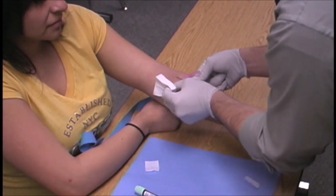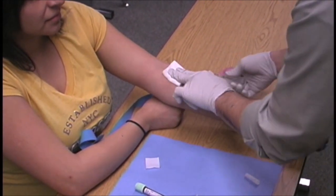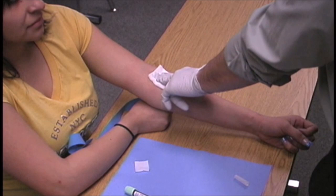He picks up his two-by-twos, gets close to the needle, and takes the needle out at the same angle. He then engages the OSHA-approved safety device over the needle.